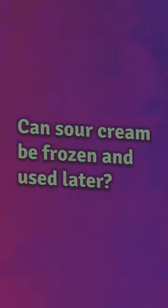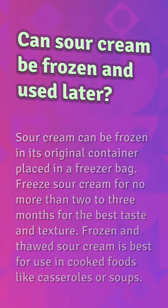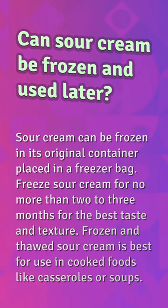Can sour cream be frozen and used later? Sour cream can be frozen in its original container placed in a freezer bag. Freeze sour cream for no more than two to three months for the best taste and texture. Frozen and thawed sour cream is best for use in cooked foods like casseroles or soups.